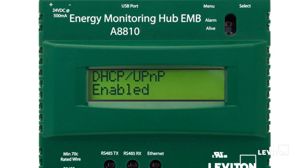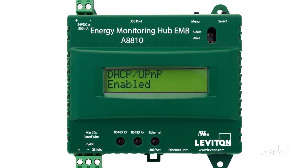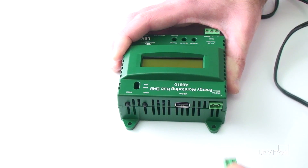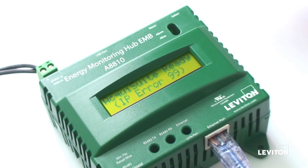The default Energy Monitoring Hub setting has DHCP enabled, allowing the EMH to automatically search for an IP address once power has been provided. Connect the power to the device and the following error message will appear on the LCD screen.